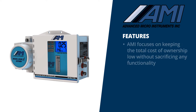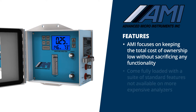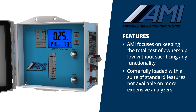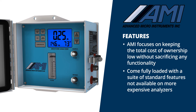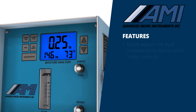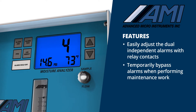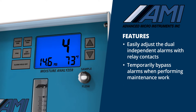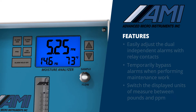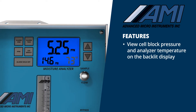AMI also focuses on keeping the total cost of ownership low without sacrificing any functionality. The 4010LX analyzers come fully loaded with a suite of standard features that are simply not available on more expensive analyzers. From the front panel, users can easily adjust the dual independent alarms with relay contacts, temporarily bypass alarms when performing maintenance work, switch the displayed units of measure between pounds and ppm, and view the cell block pressure and analyzer temperature on the backlit display.